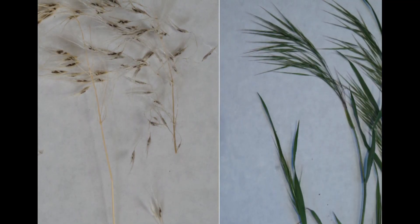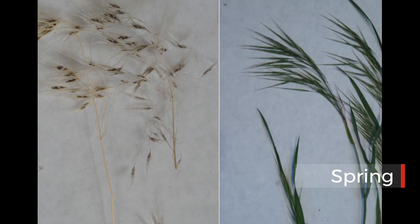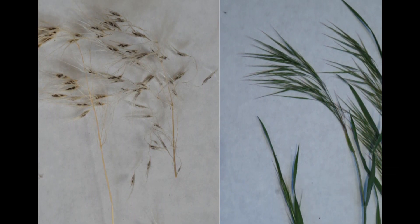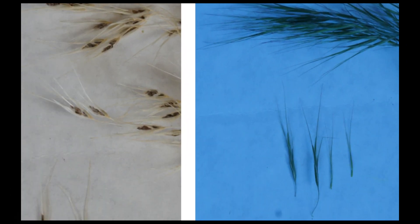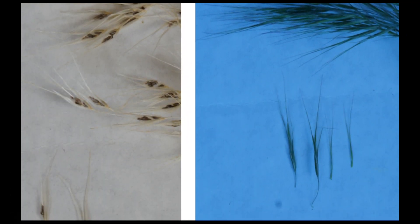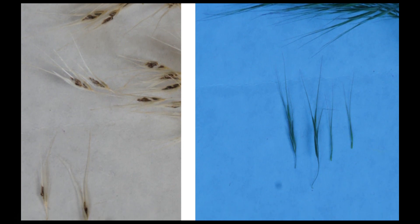Make sure that you can positively ID cheatgrass. In the springtime, it looks green or even reddish or purple on a hillside, but in the fall, it dries out and turns brown. Let's take a closer look at the seeds — they stick to your shoes and socks or even your pet's hair, hitchhiking to new places and spreading.